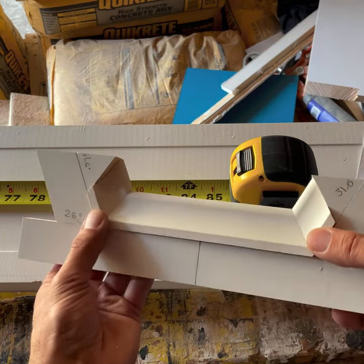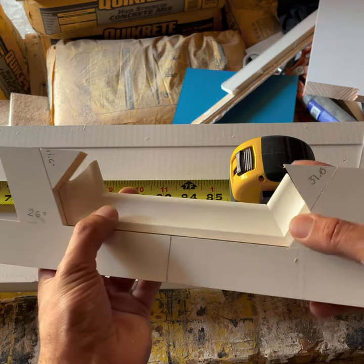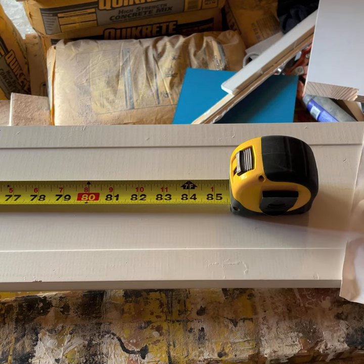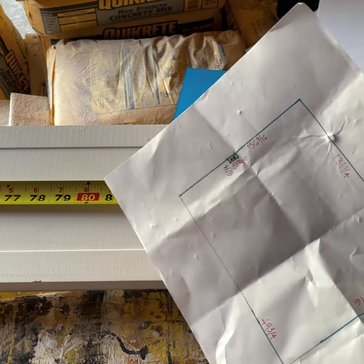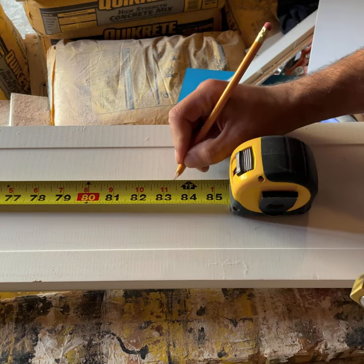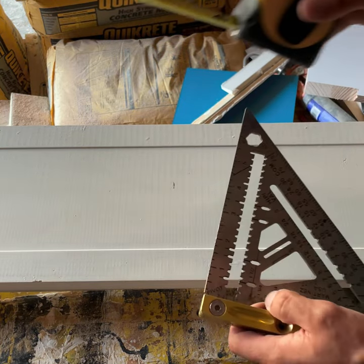We got our pattern — it's a really snug fit. Now we're just going to trace our center on the baseboard, which if you remember was 83 and three eighths, so we're going to go ahead and mark that right there.